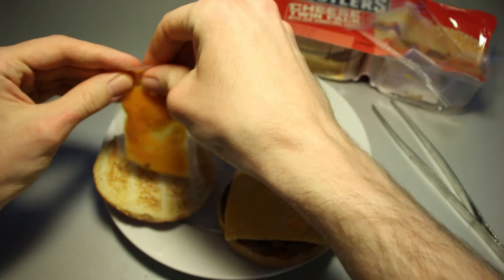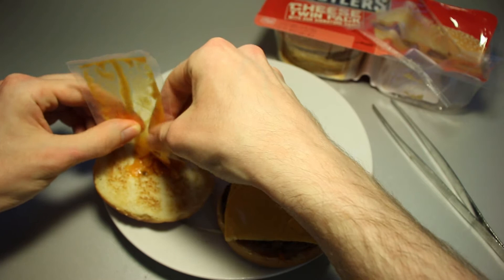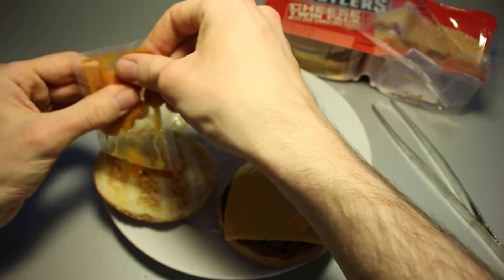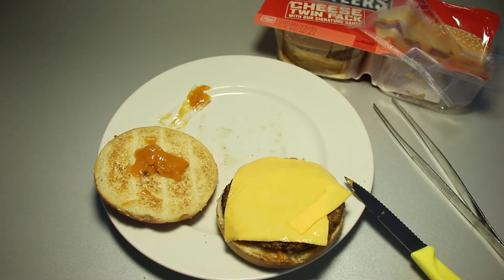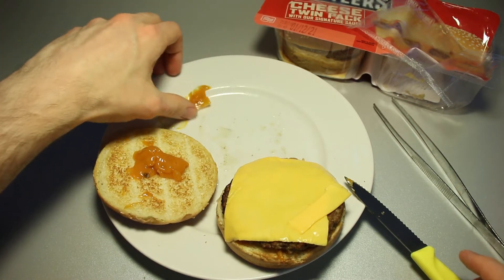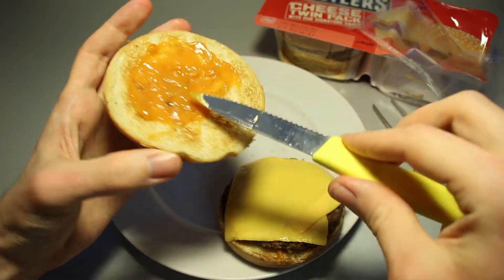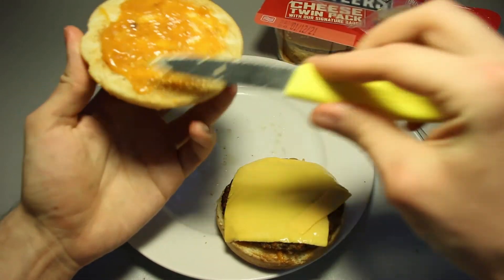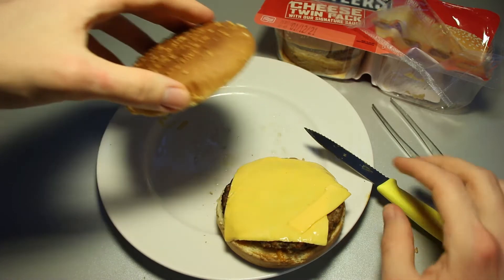Some people are quite snobby and say, 'Oh, I would never eat that, or I would never eat instant pasta or anything instant — it's all garbage.' But I think when it works for you, then it's fine, absolutely fine. I'm not happy for the cows, but as soon as we have completely artificial food or lab-grown meat, I will be very happy to eat meat again — and the cheap stuff will be even more attractive to me then.